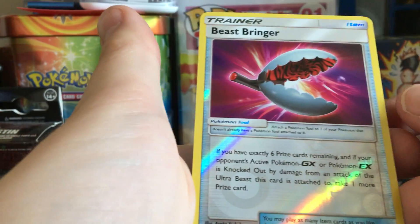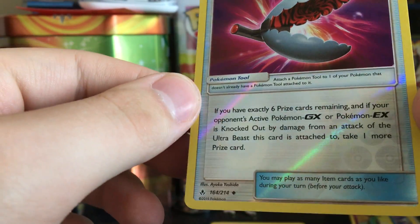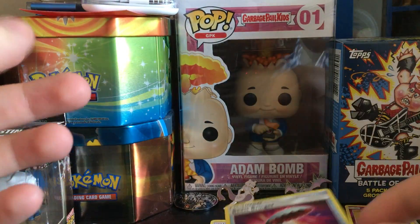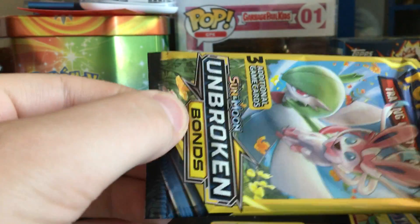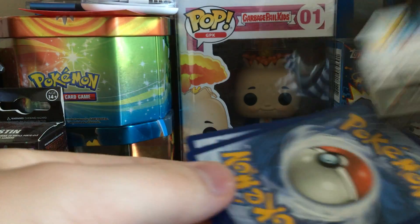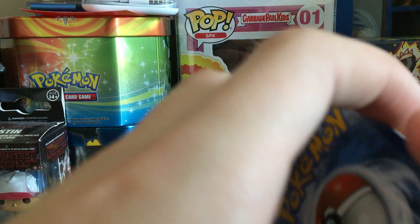What — no way! Beast Bringer reverse! Okay, this is just crazy. You're not even guaranteed this and we are just pulling them left and right. I am super curious to see if we get any GX's in this part.